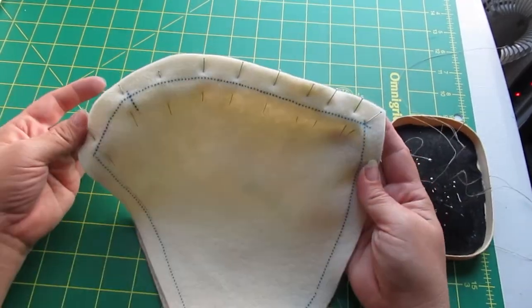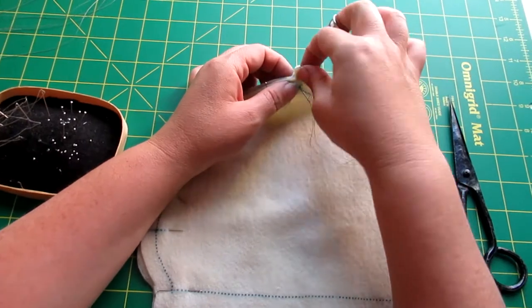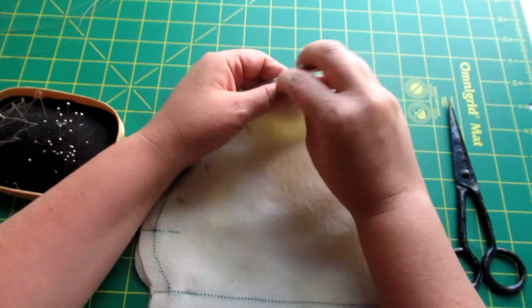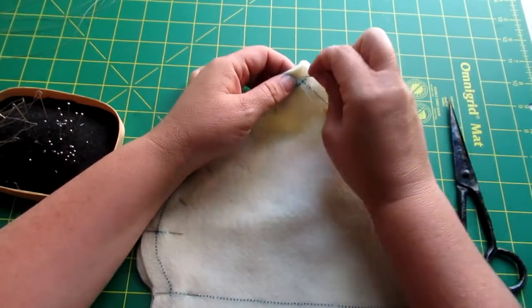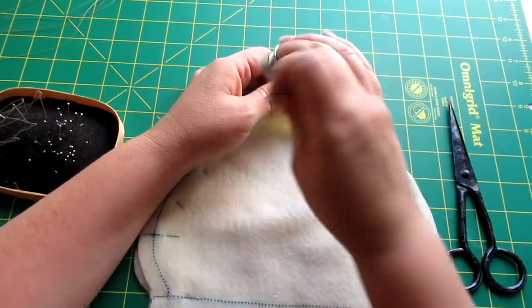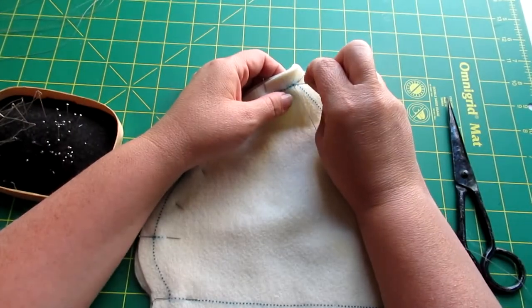Once that's done, we're going to start stitching from that point and go all the way down to the end. I'll go in to the point, come out, and do a lock stitch to make sure it locks it in place so it doesn't go anywhere.